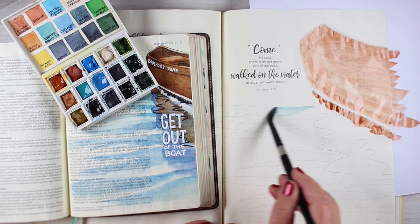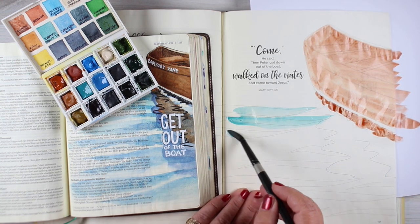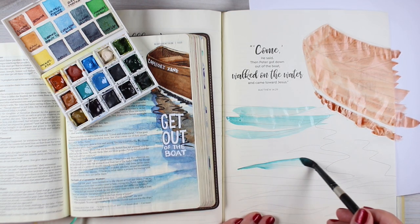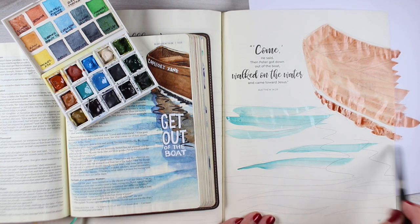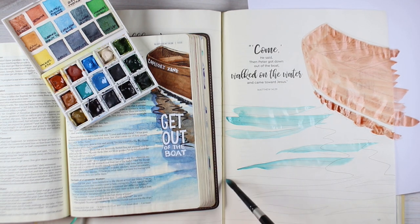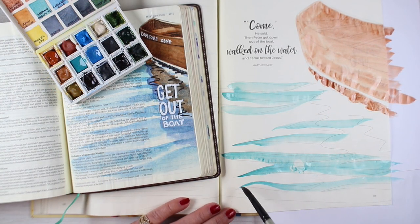I'm using some Daniel Smith paints out of this little mini set that I have. The colors don't really matter all that much — I wanted you to see the brush strokes. What I'm doing is starting with the brush off the paper, laying it down flat, and then lifting it up again. So with the water I get points on either side — thin, then thick, then thin.